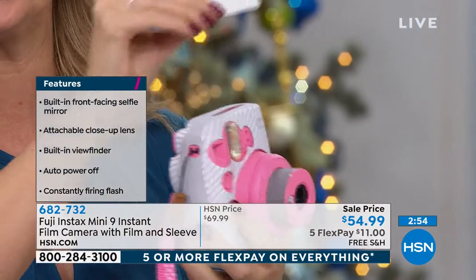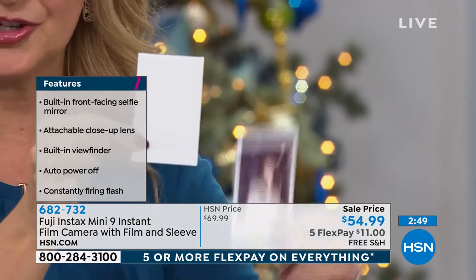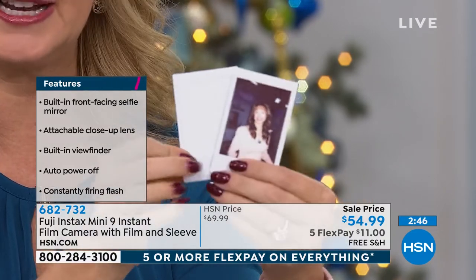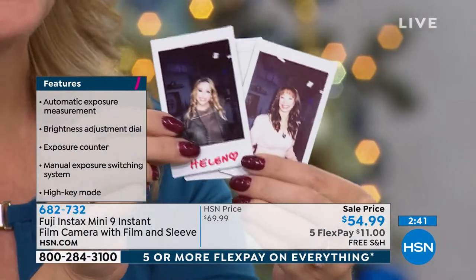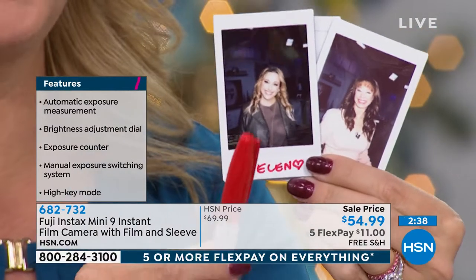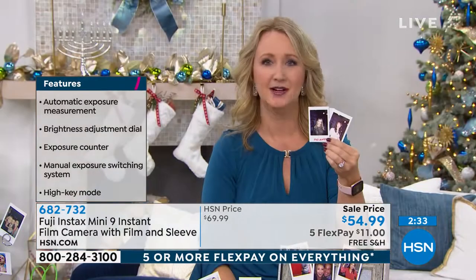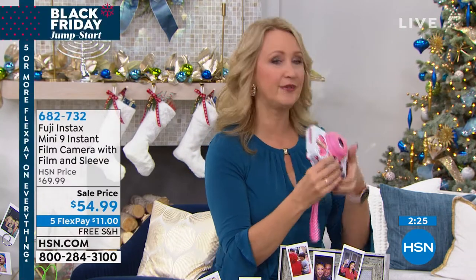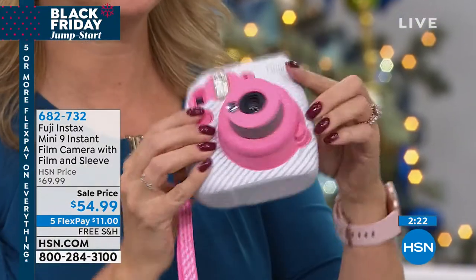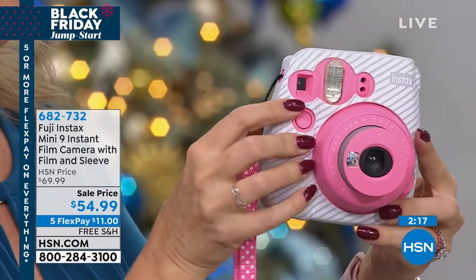That pops right out and begins to develop. Here's the one I took just a second ago — it's still developing, just takes a few seconds. I love the suspense as this begins to develop. And you can write on these too, so grab a pen. Here's what I love: my mom is not the savviest person with her cell phone. Instead of having to dig through a menu and try to figure out all the settings on a cell phone, this is so easy. You push the button, check the lighting to make sure it's exactly what it's supposed to be, hold it up to your eye, and you push the button. Everybody can do this.